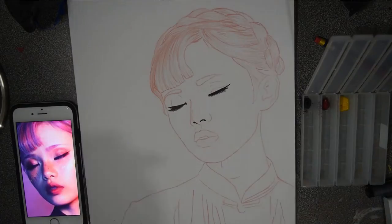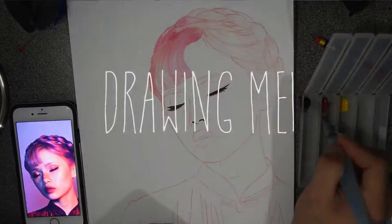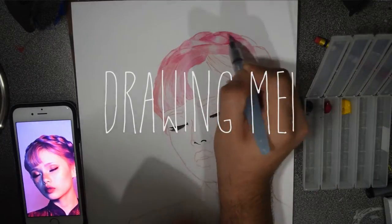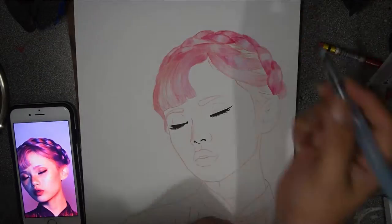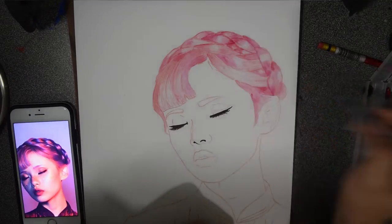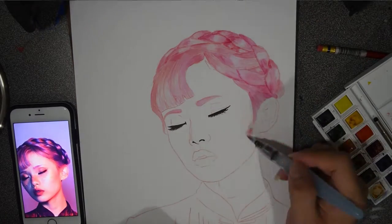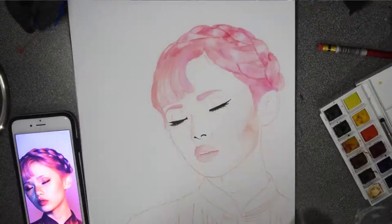Hello, today I am going to be painting May. I did the outline beforehand with a Prismacolor col-erase red pencil. I'm fairly new to this watercolor world.